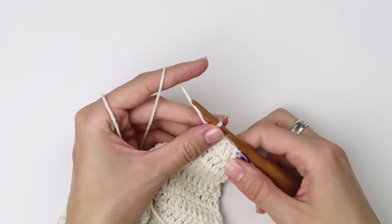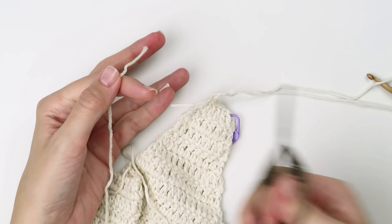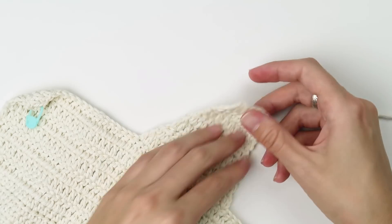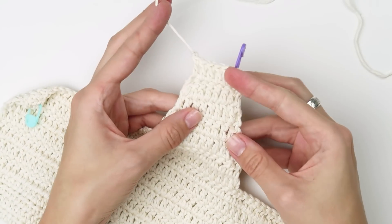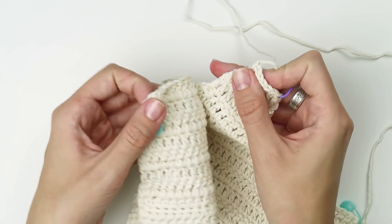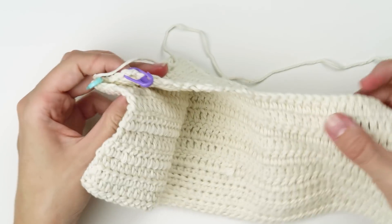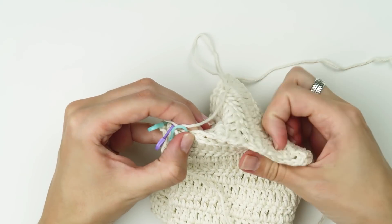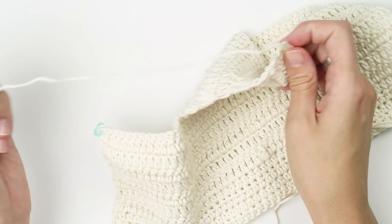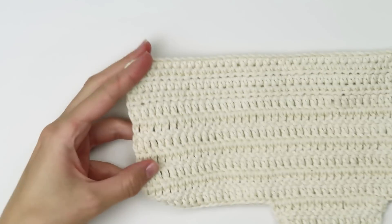Secure the last stitch, cut the yarn, leave a long tail for sewing, and pull the yarn tail through your last stitch. If you were following all the steps correctly, you should now have two long yarn tails — one at the end of part 1 and one at the end of part 2 — each on a different side. We are going to crochet three lines of slip stitches, and those lines will be on the front side of the bonnet.